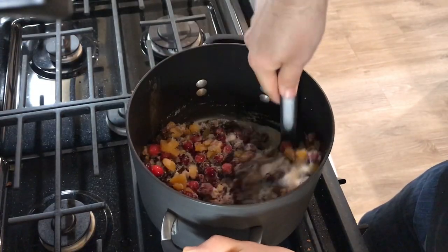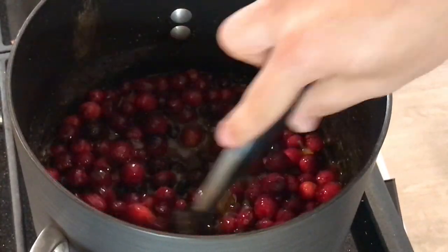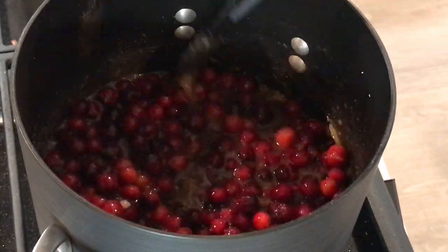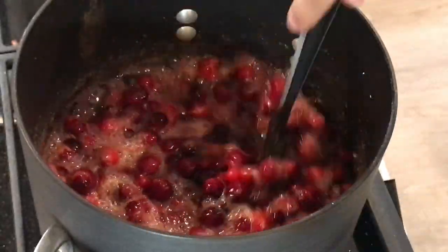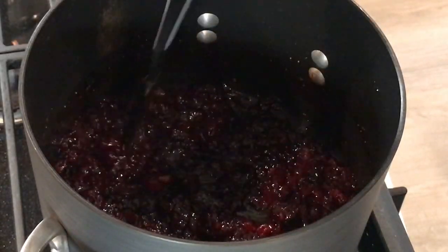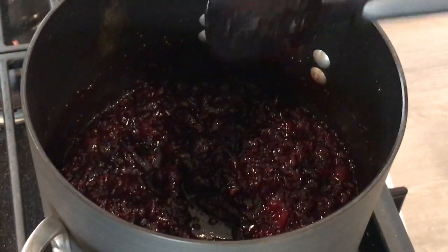Bring this to your stove on about medium to medium-low heat. Stir it and get everything incorporated — you'll see it start to melt over time. Keep stirring on about medium heat. Once it starts to come to a boil, you can turn the heat up a little bit and let it boil for about 10 minutes. I'd suggest covering it until all the cranberries have burst, then it'll start to fully reduce. Around the eight-minute mark you can even turn the heat off and just let it do its thing — it'll eventually thicken up. Once it's cooled, let it set for about 30 minutes, then put it into a jar and you're good to go.